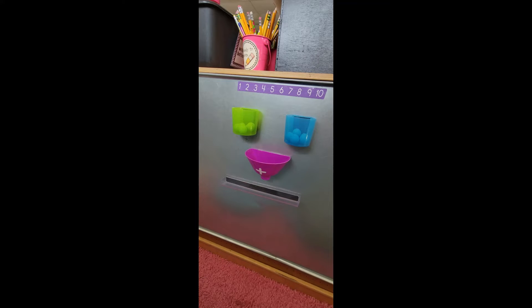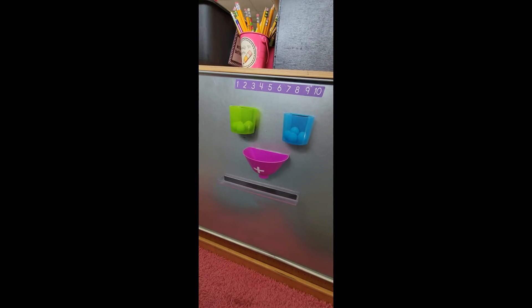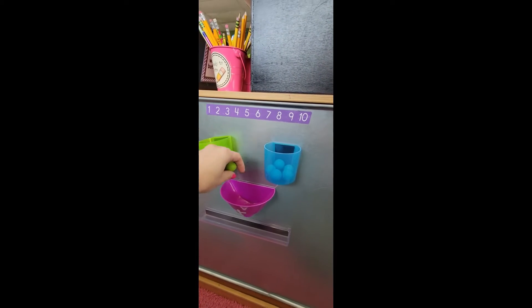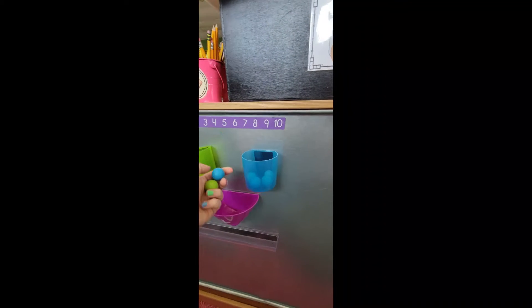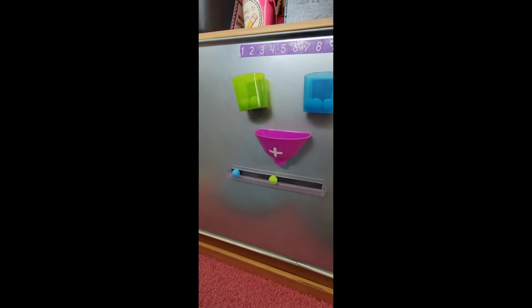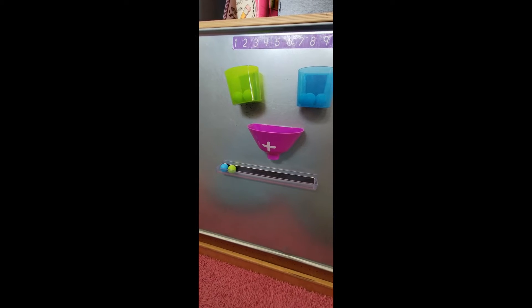This little addition set comes from Learning Resources. My kids can take the balls — say they want to do one plus one — one green ball, one blue ball. They put it in the addition funnel and they can see that one plus one equals two.